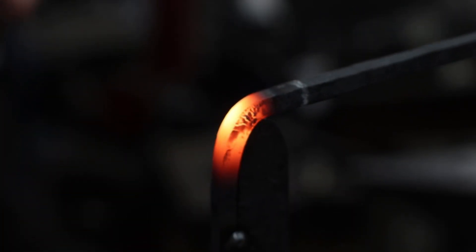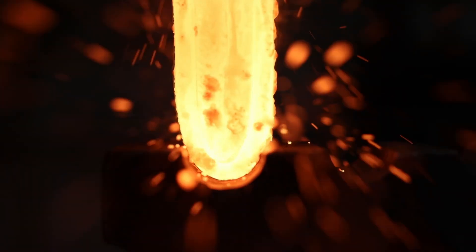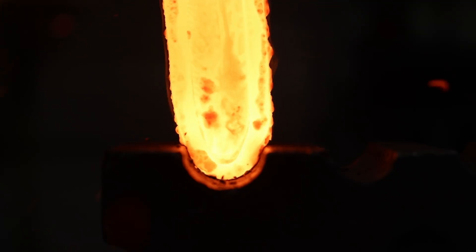A hard edge bar wrap made of 1075 and 1095 steel was forge welded to the blade core, creating a rough blade billet.